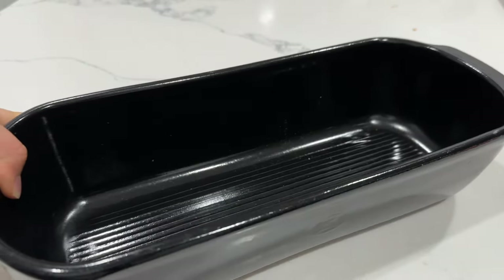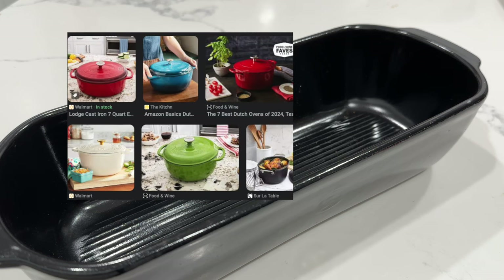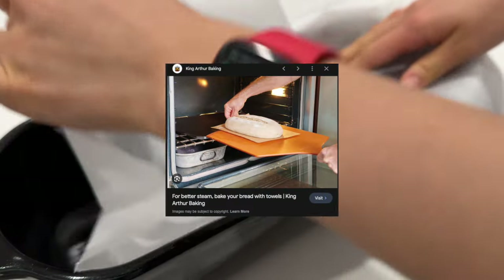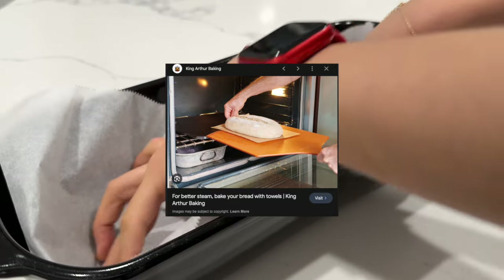So two days later, I preheated my oven to 500 degrees. I'm letting the lid sit in the oven while that's preheating — you can also use a Dutch oven. The reason why we use Dutch ovens or a loaf baker with a lid is that we can create steam. However, if you don't have that, you can use a tray and put an ice tray at the bottom to create the steam manually.